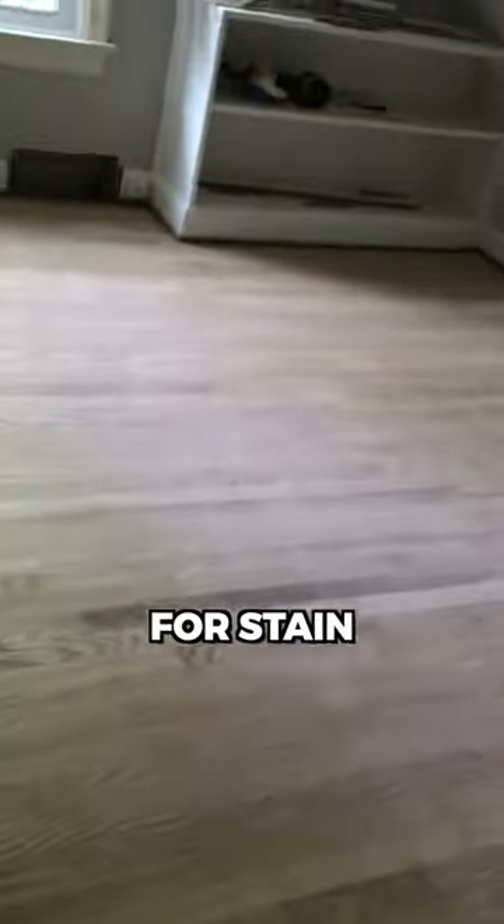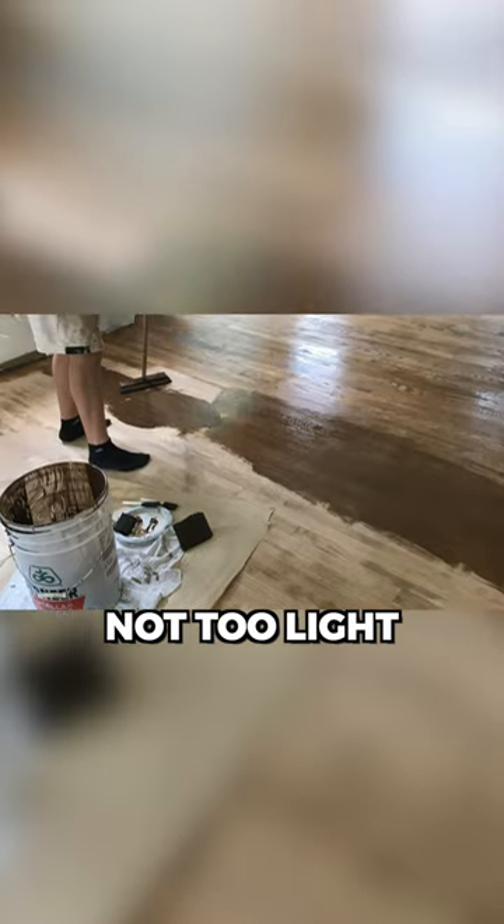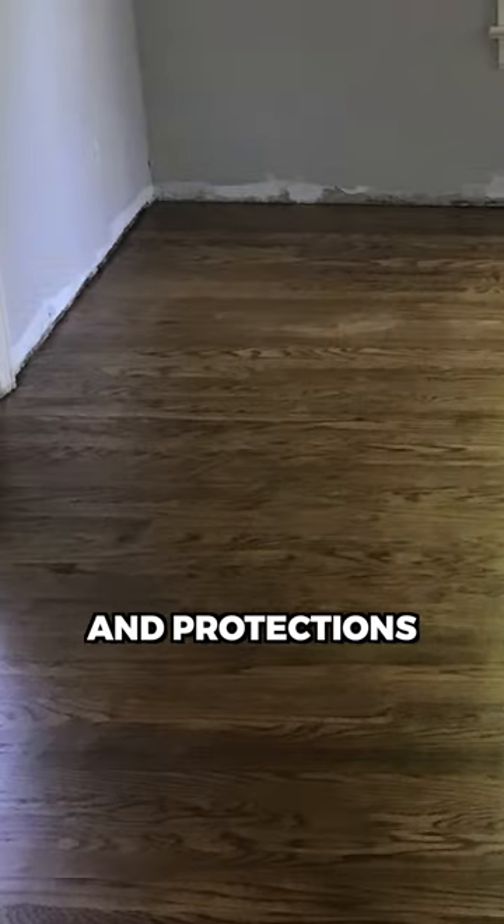Once the sanding was complete, it was time for stain. I went with a medium stain color — not too dark, but also not too light. More of a classic look in my opinion. After that, I did two coats of polyurethane for the finish and protection, so hopefully this floor lasts for decades to come.